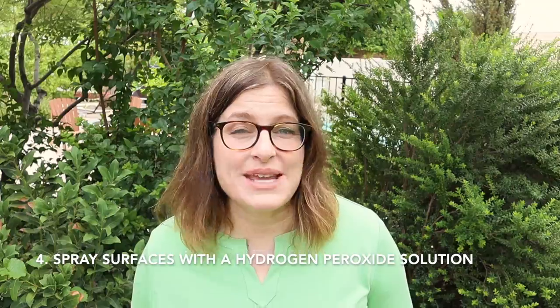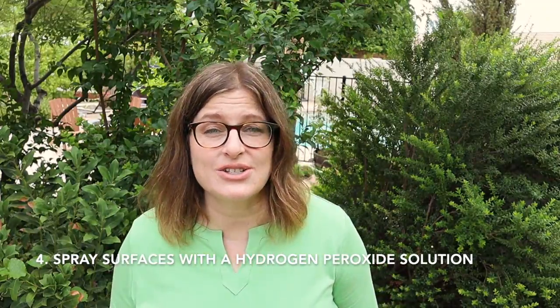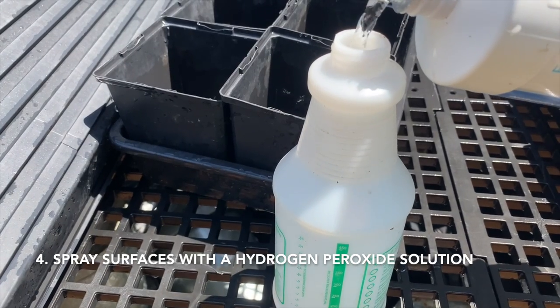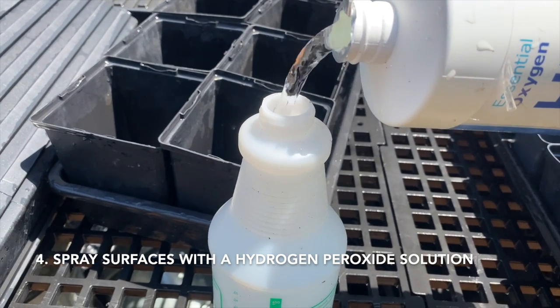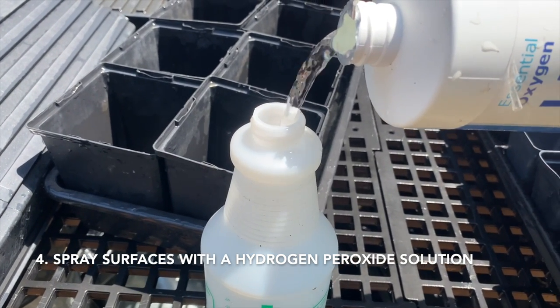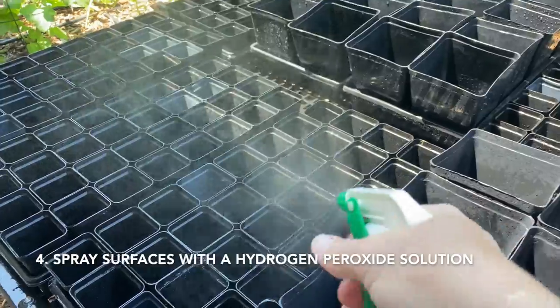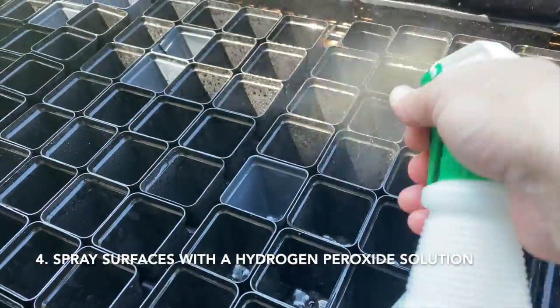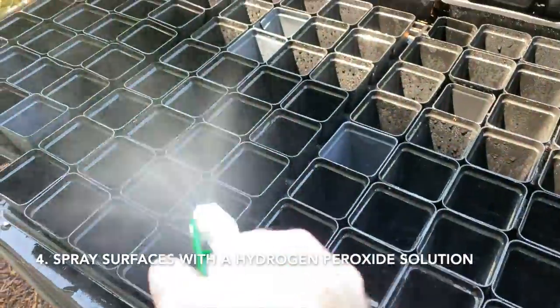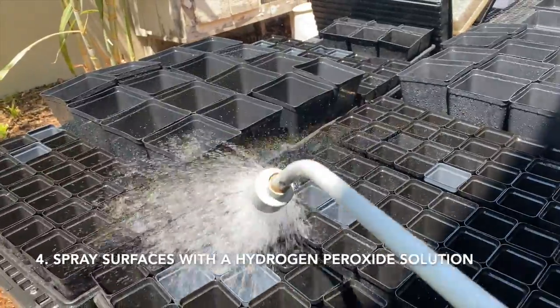The last step is to use a hydrogen peroxide solution to sanitize the containers. There are two methods. The easiest way, and the method I usually use, is to put 3% hydrogen peroxide in a spray bottle, spray all the surfaces of the trays and containers, let it sit for 10 minutes, then rinse thoroughly and allow them to air dry.